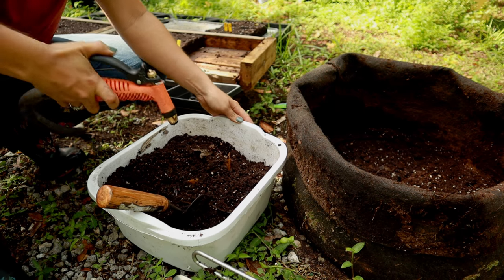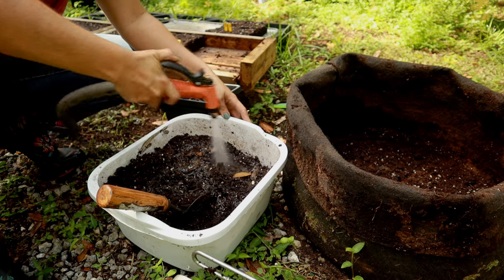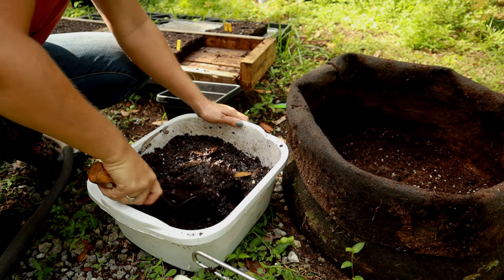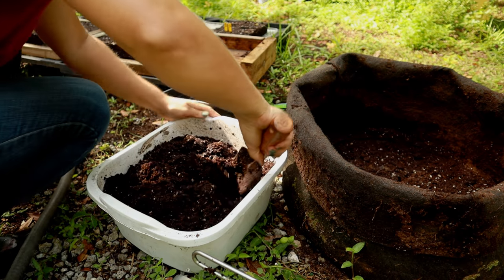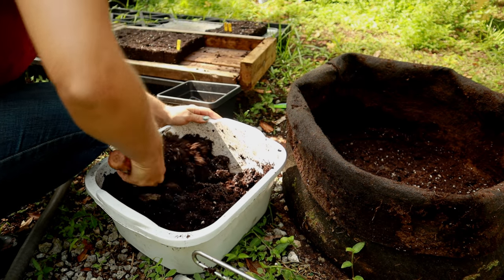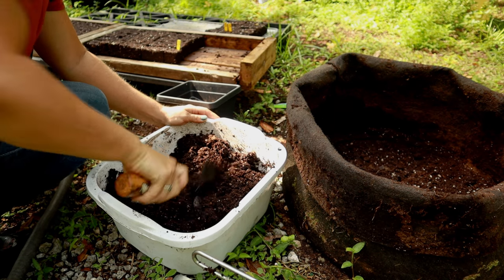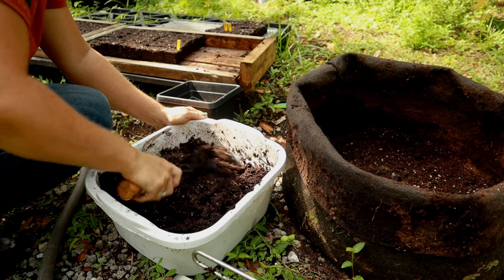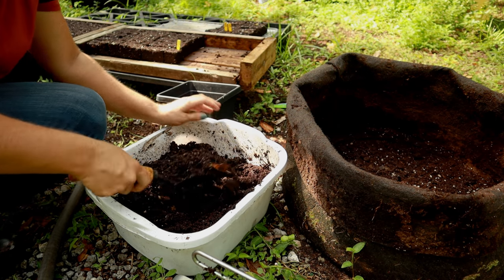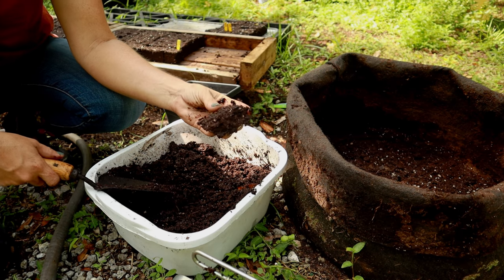I'm going to go ahead and add some water to the soil. You don't want to add too much — you want to achieve an oatmeal consistency. It should be good and saturated but without standing water. Add a little bit at a time and keep mixing so you can keep tabs on it. For a test, squeeze it — if it holds its shape, that's perfect.